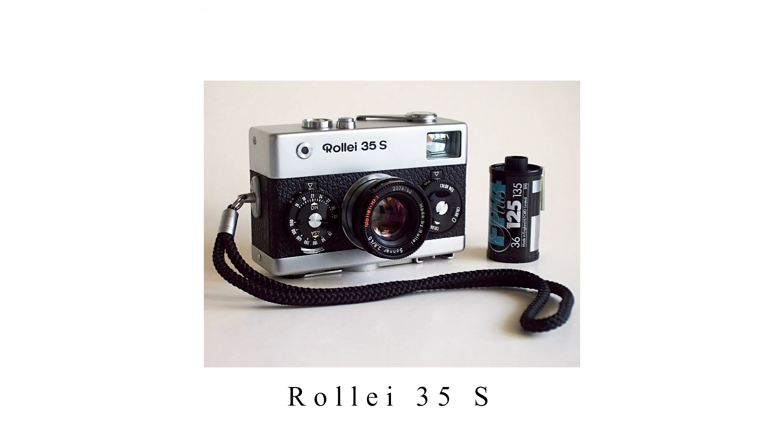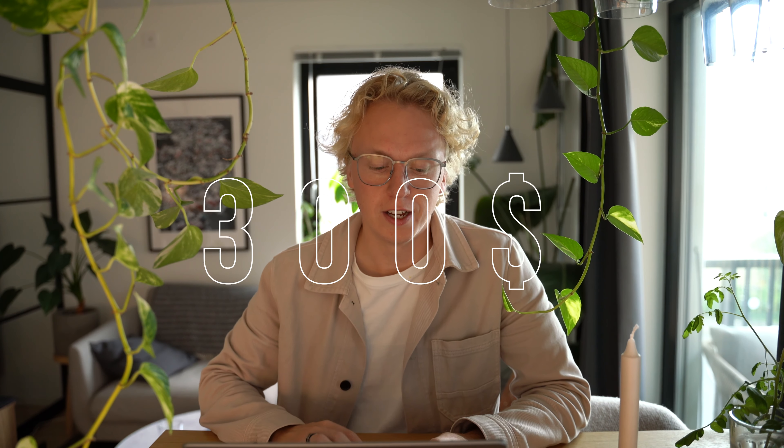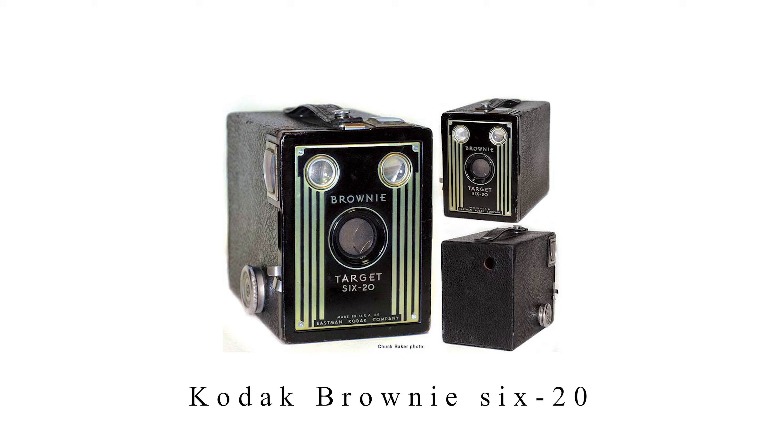The Super Ikonta is also a little more sensitive to damage — you can get light leaks and such. Another funny-looking camera is the Raleigh 35S, also a little more expensive at maybe 300 bucks — a 35mm camera that just looks funny. And to finish off, there's the Kodak Brownie 620, one of the first mainstream cameras ever produced. It's not really that good technically, but it's quite a fun camera. With that, I hope you enjoyed this video — make sure to like, subscribe, and do all of that stuff, and I'll see you in the next one. Bye!